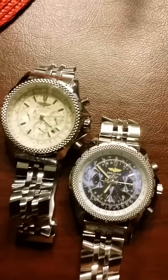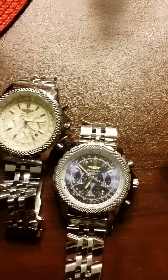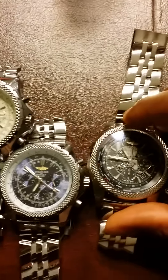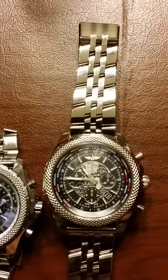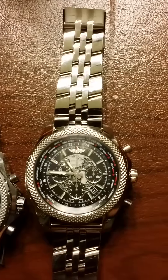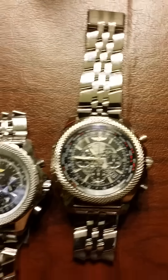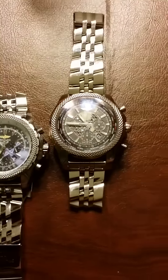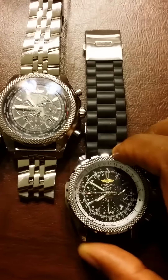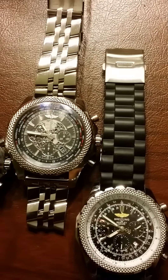But they do look very, very nice. But if you really want to step it up and represent Breitling, then just spend the money and get the real thing. That's the Breitling — movement is precise, has world time. As you can see it looks a lot like the other watches, but when you put the fakes next to the real thing, there's really no comparison.